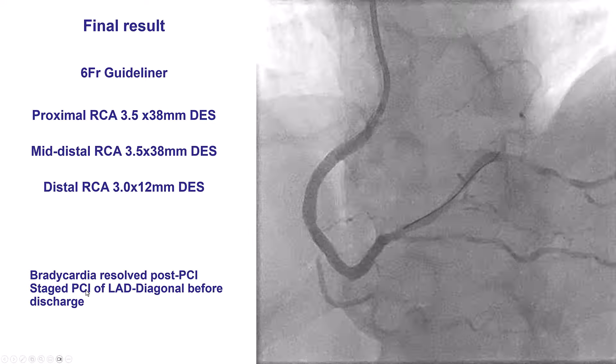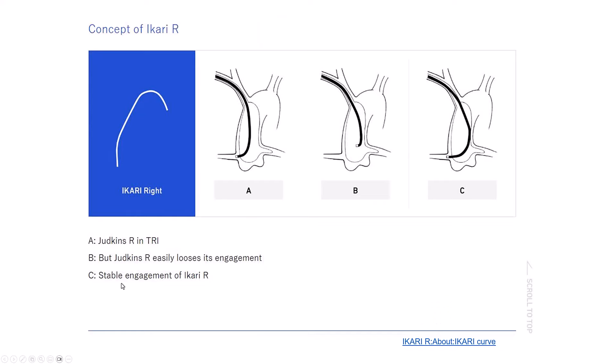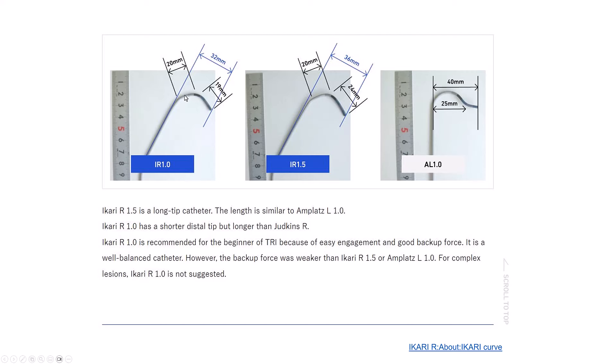The patient also had a staged PCI of the diagonal before discharge. Regarding the guides used in this case: the iCarriRight has a little more backup support compared with the JR4. The JR4 doesn't lean against the opposite wall of the aorta and doesn't provide strong support — it comes out easily — whereas the iCarriRight gives a little more support. However, the iCarriRight 1.0 is shorter and provides less support than the iCarriRight 1.5 or the AL1, which was the guide ultimately used to finish equipment delivery.